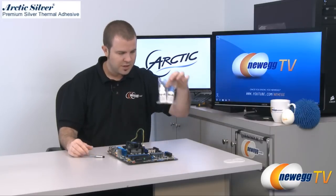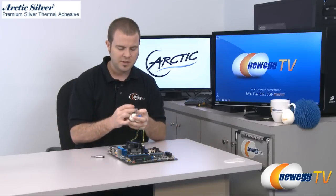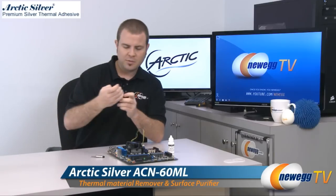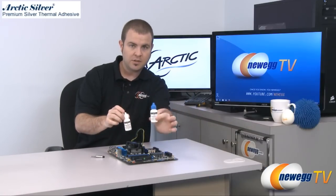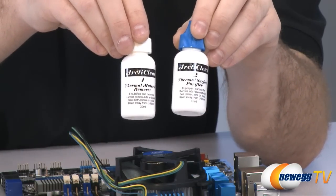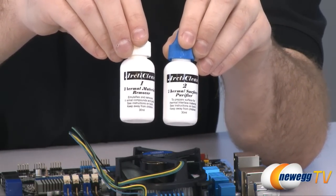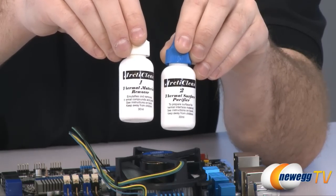Another item that we have here in this little plastic baggie, which I will open so you can get a better look, also by Arctic Silver, is the Arctic Clean Thermal Material Remover and Surface Purifier. This is a two-step process and these are made for removing the existing thermal paste that's already on there and making sure you have a nice clean surface so when you apply a new thermal paste you'll get the best performance that you can possibly achieve.